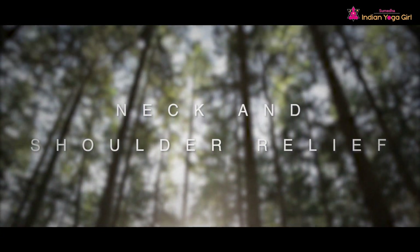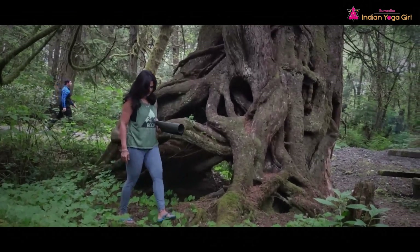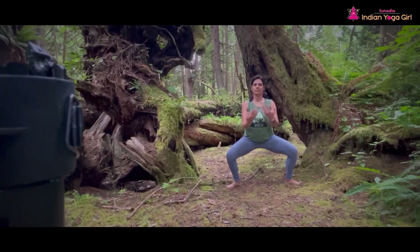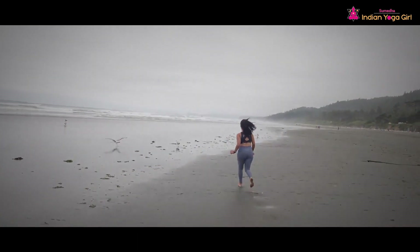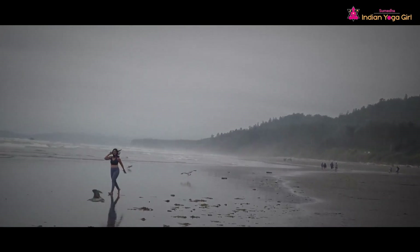Today we are going to do yoga for neck and shoulder relief practice. This is a beautiful short practice that will release tension in the neck, shoulders, and upper back, and will help you feel more ease and spaciousness in your body and mind.